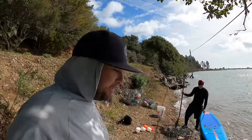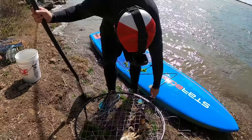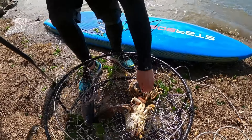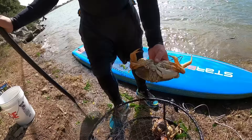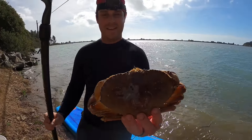Eric just got back with this pot and gave us a thumbs up on it. What do you guys think - two keepers? Let's go see what a thumbs up means. Oh, thumbs up means one nice big keeper! One nice big keeper - that is nice. That's a good six and a half, six and three quarters.